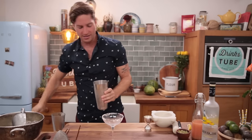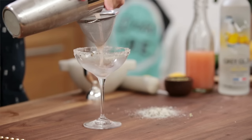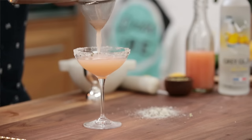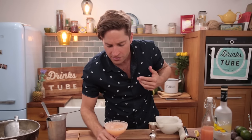Last but not least, we're gonna double strain this — fine strain it. The reason for that is you've got all the bits from the freshly pressed grapefruit juice and we want a nice clear texture, nice pale color. It's super aromatic; I can smell it from here.